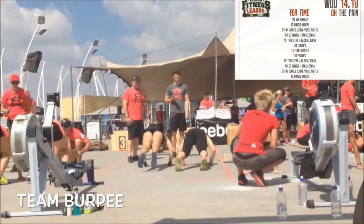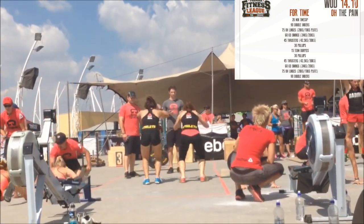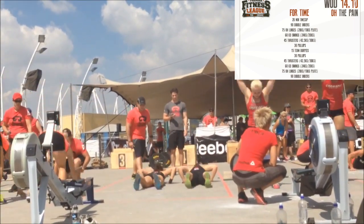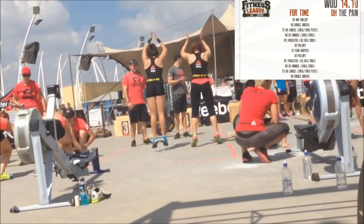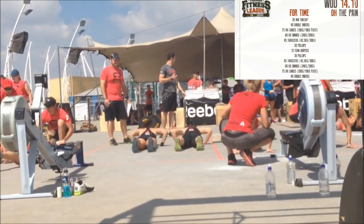Team burpees: all three athletes must start standing. At the start of each rep all three must ensure that chest and thighs make contact with the floor at the same time. No athlete can proceed to stand up until everyone else is on the floor. The next rep cannot start until all athletes have jumped off the ground and are back at full extension. Reps can be linked together and you don't have to reset at the start of each rep.